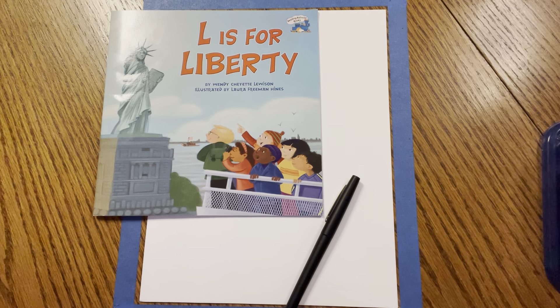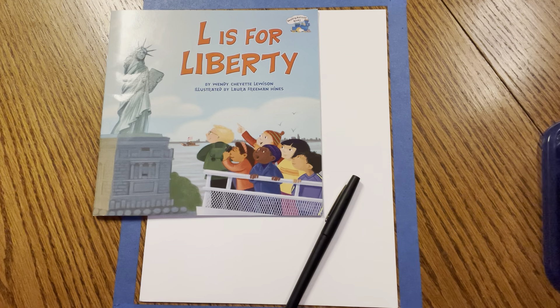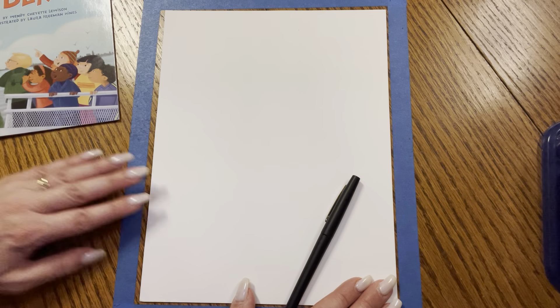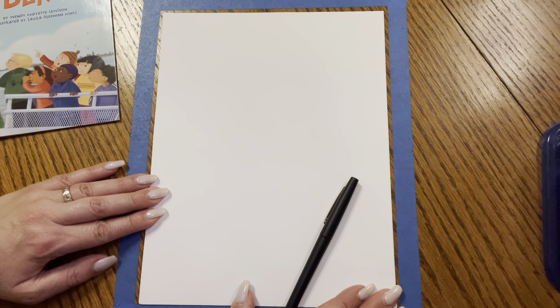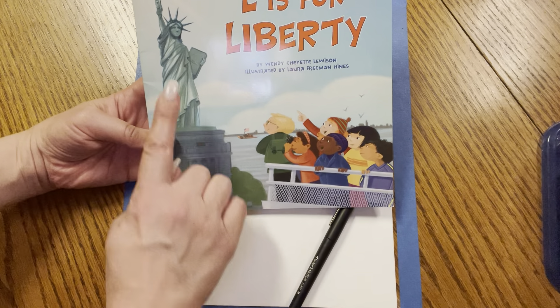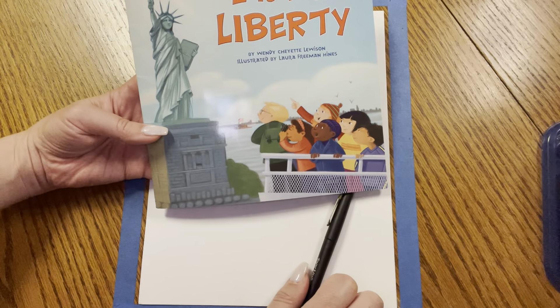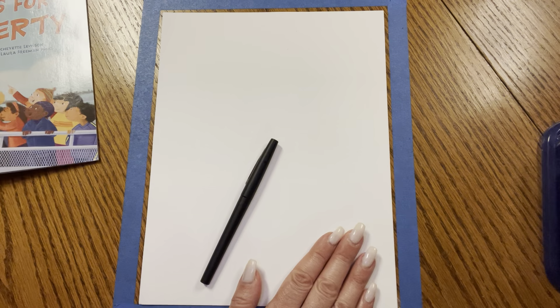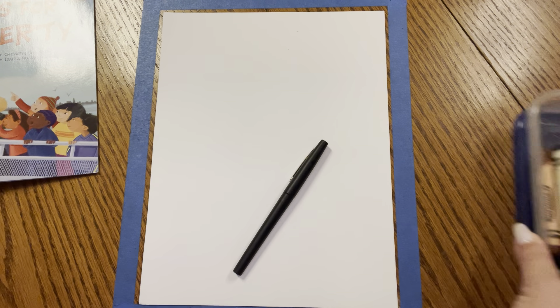Hello, friends. Welcome back. It's me, Mrs. Itis. I'm so happy you're here today. We're going to continue to do some directed drawing lessons today using our shapes and our lines. We are going to make the shape of a very important symbol of our country — it's the Statue of Liberty. Before we begin, make sure you have your blank piece of paper ready and your marker pen and your colors.